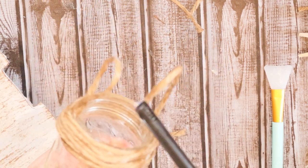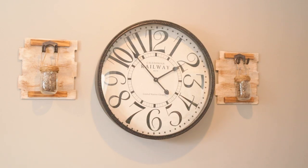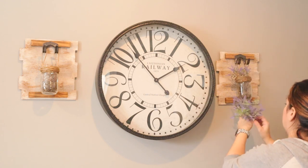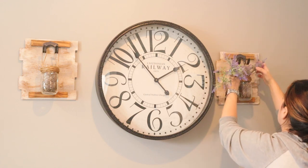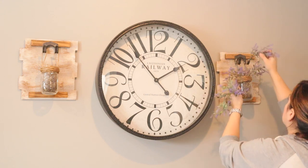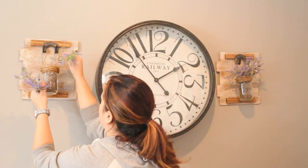That's it for the finished result. I'm hanging it alongside my clock in my living room. I added some floral moss inside the mason jars and then decided to go with some picks of lavender. I absolutely love the rustic farmhouse look that these pieces give — and you would never know it was all created using mostly Dollar Tree items and a few inexpensive other pieces.